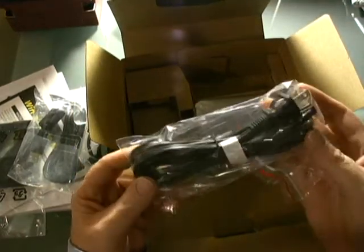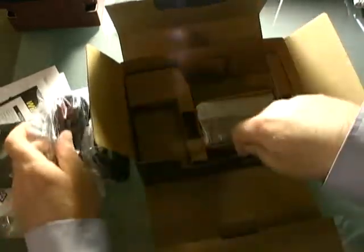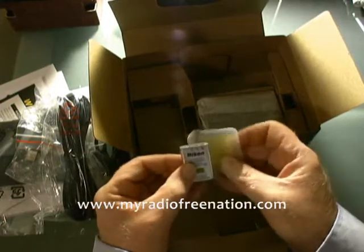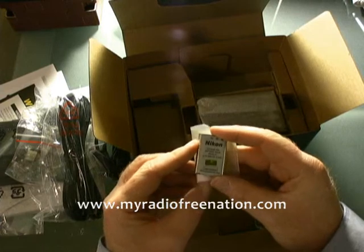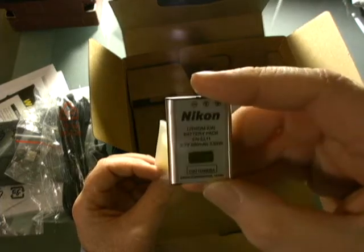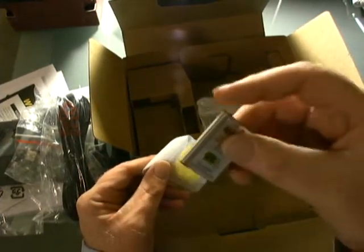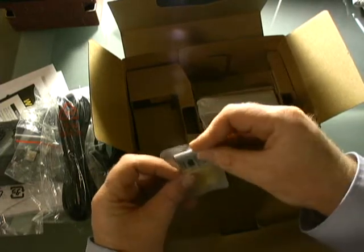This looks to be the battery charger cord — about a six-footer, which is good. And here is your battery, the standard Nikon lithium-ion battery. I priced these out as a replacement or spare — it's about $25 online. You'll want to go online for that battery and make sure you have a spare with you. It's good to have a spare battery so you can continue to shoot while your other battery is charging.